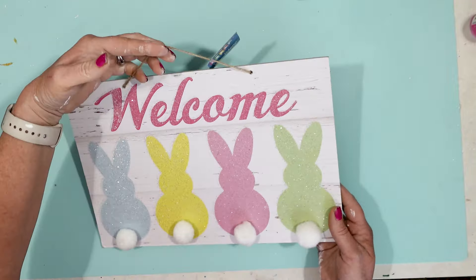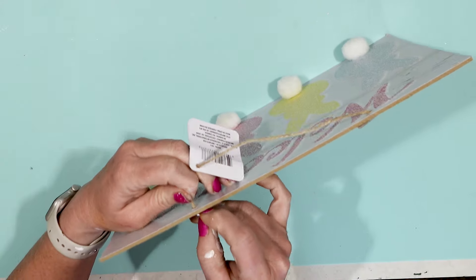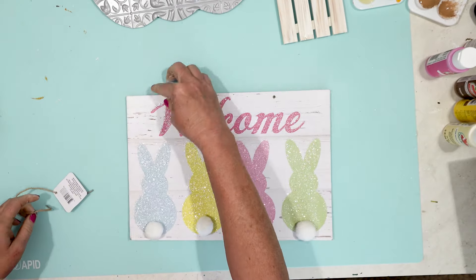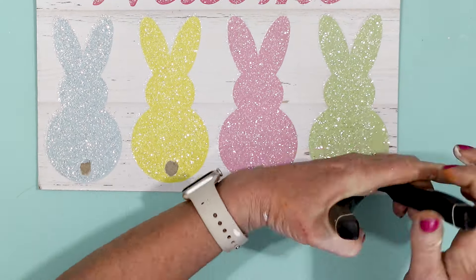I'm going to start with this Dollar Tree sign — I think it says 'Welcome Every Bunny.' I'm removing all of the excess stuff from the sign, especially the little cottontails, but I will be saving those for another project.